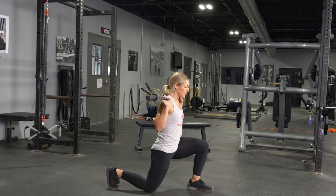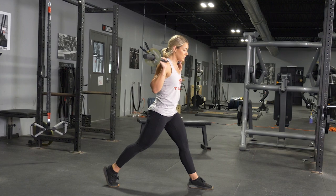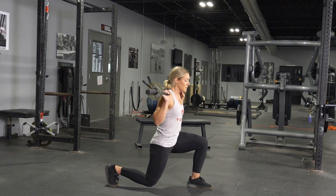From this position, keeping your weight on the heel of your front foot, lower down until your rear knee barely touches the floor, and return to the standing position.